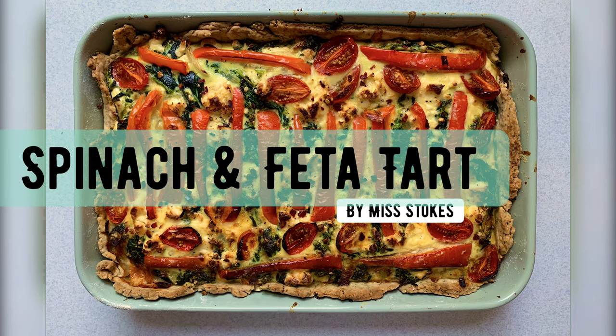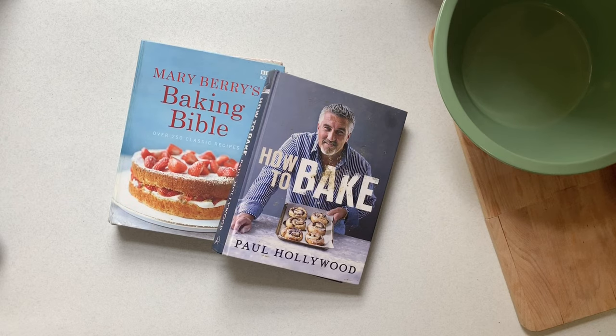Hello, Miss Stokes here. I'm going to show you how to make a spinach and feta tart.